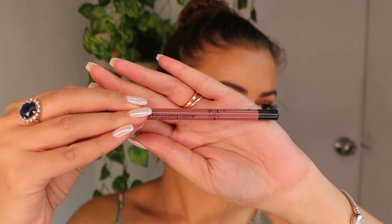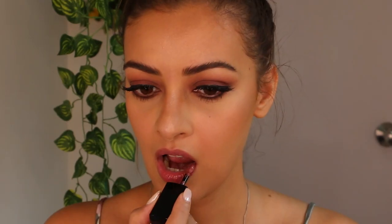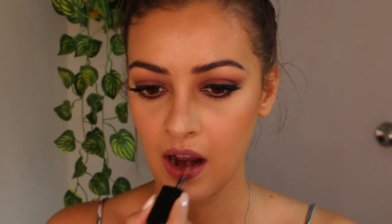For lips, I'm using PAC Cosmetics Lip Pencil in the shade Blush, lining as well as filling my lips with it. This is Nykaa Beauty Liquid Matte Lipstick in the shade Kashi, which is also one of my all-time favourite colours.